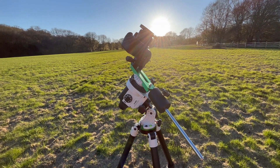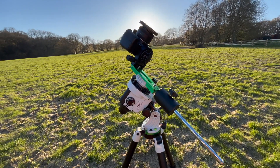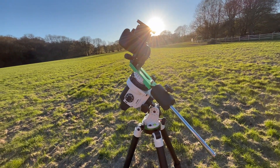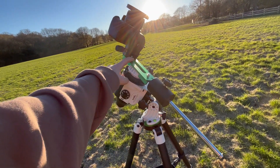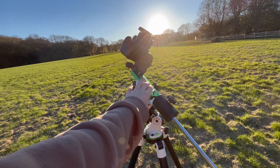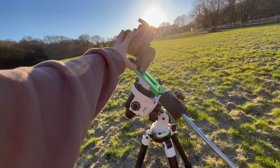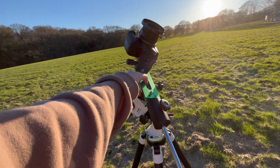That eventually gives you a much better image than a stationary tripod would. I've got the Star Adventurer Pro Pack, which comes with a counterweight and a plate where you can mount small telescopes. I've just got my camera mounted on here, and the Pro Pack also comes with the illuminated polar scope.